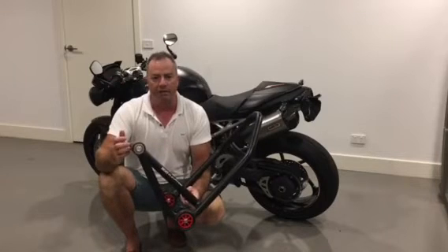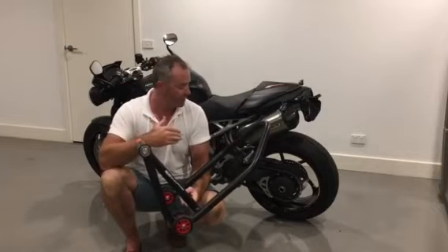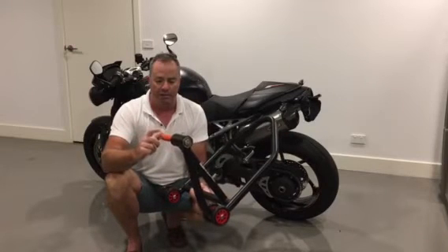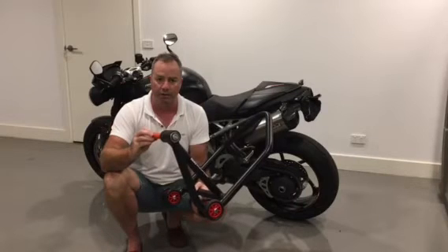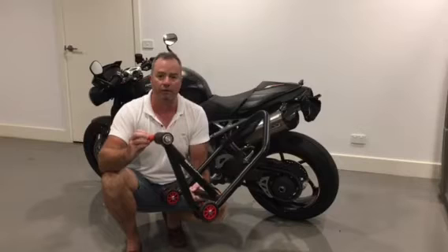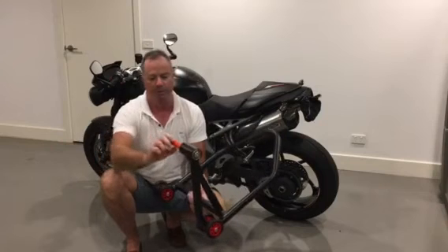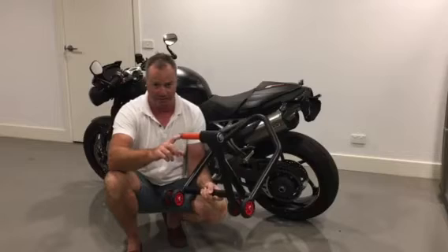When you order your stand for a single sided swing arm, clearly you need to order it for the right side of the bike. On the Triumph it's the left hand side, so I ordered a left hand side stand. You also need to make sure that the pin you order — inserted into the side of the stand — is the right diameter for the specifications on your swing arm. On the Triumph it's a 27 and a half millimetre pin. Pop the pin into the stand, circlip on this side, polyurethane sheath over the other side of the pin, and another circlip holds that sheath in place.